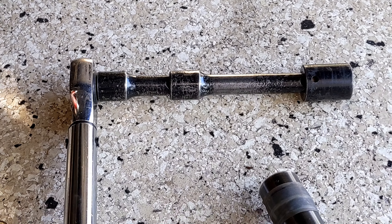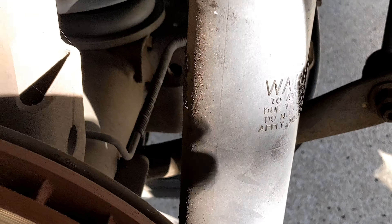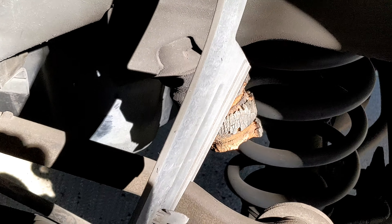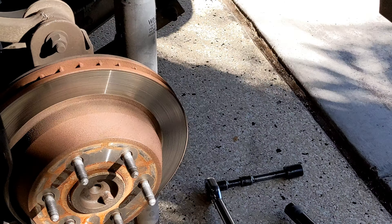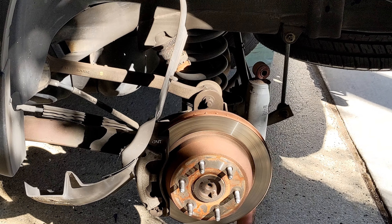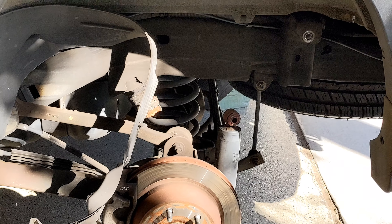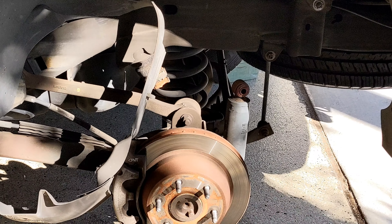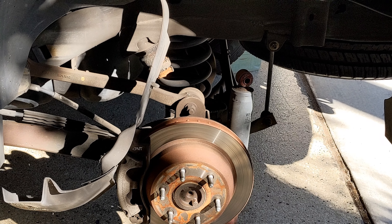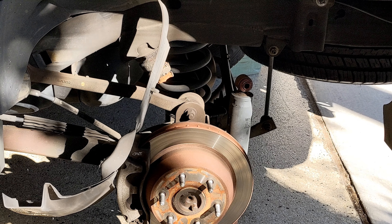Maybe that's eight inches, not six inches, and it spun right off. This whole thing from pulling the car into the garage to right now took me about 15 minutes, so this side is going much faster. There are no gas lines in the way, so that is one advantage, and it's going to be easier to put the new shock in too.